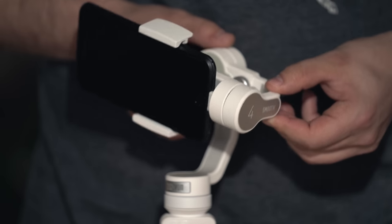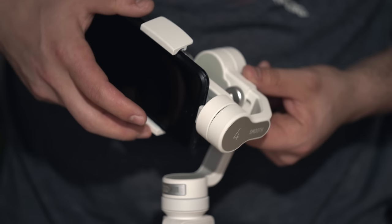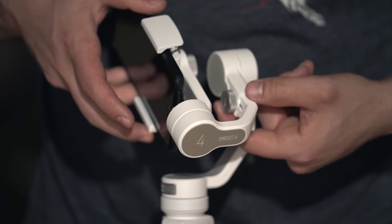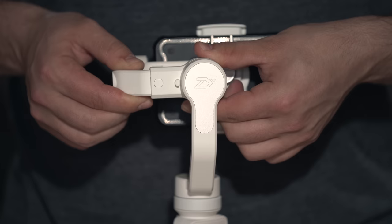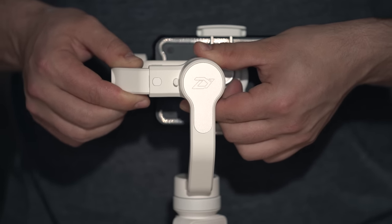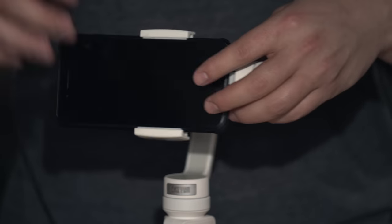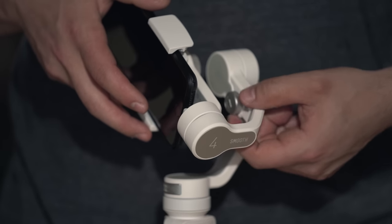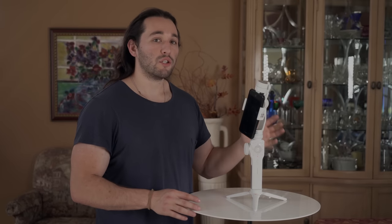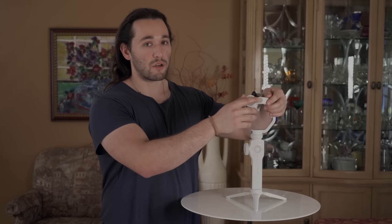Just like any other gimbal, you want to balance your camera as best you can. That's why we have a balancing adjustment on the roll arm with this silver dial. Once we loosen it up we can push or pull the roll arm in or out depending on how big your phone is. Try to get it to the point where the roll motor is not working too hard. Because we have limited areas of adjustment, you won't get perfect balance, so keep that in mind.